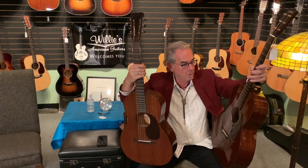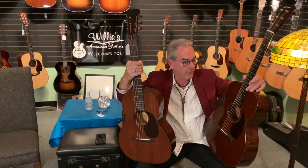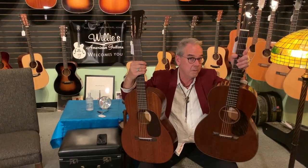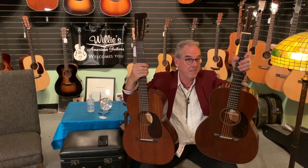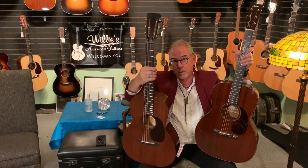The herringbone trim is usually noted as herringbone, and it's also scalloped bracing. This guitar is about five grand and this guitar is about five grand. This one is used and you're probably saving about $1,500 on this compared to this guitar, which is brand new.